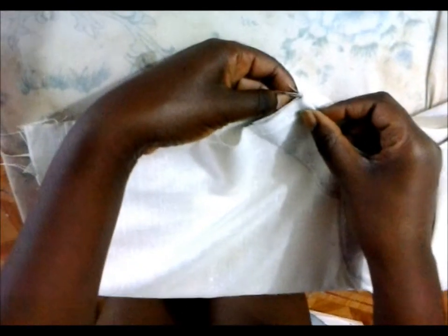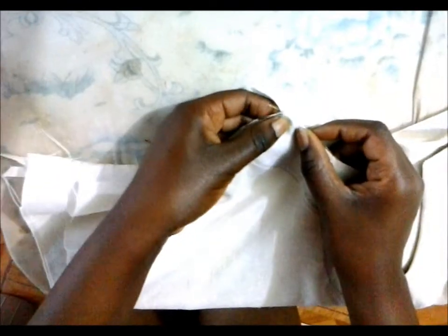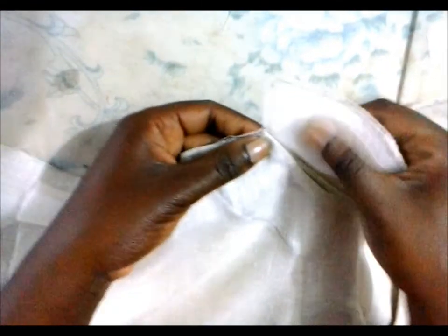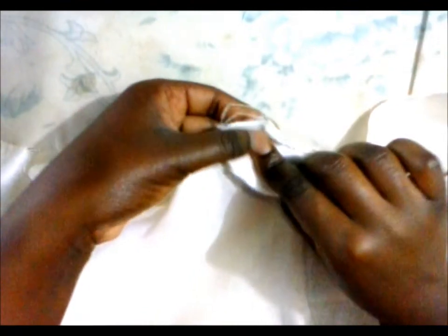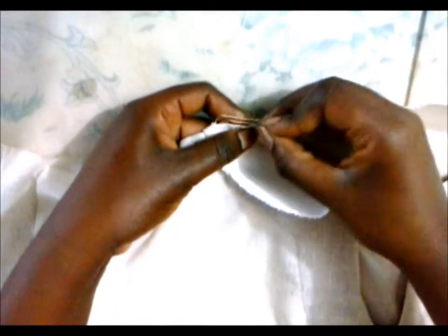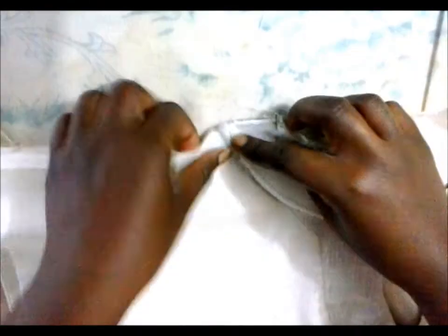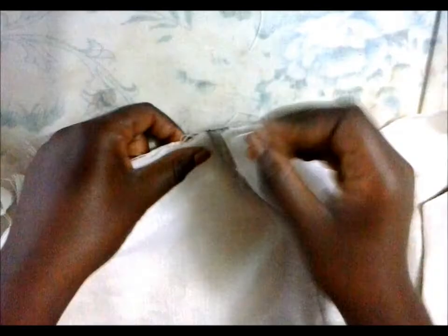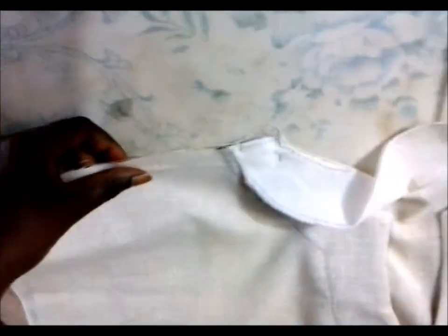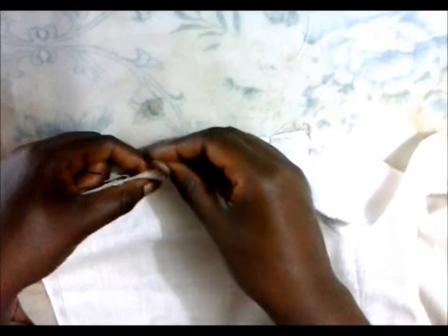Get the front neckline as close as possible to the corner right there, pull it over it, pin it in, and then continue pinning. Then just sew across the top.